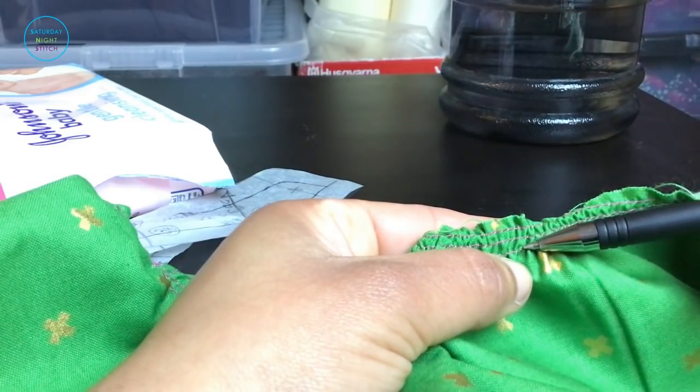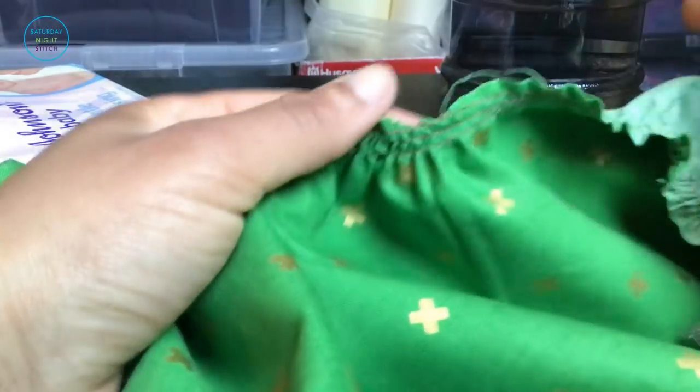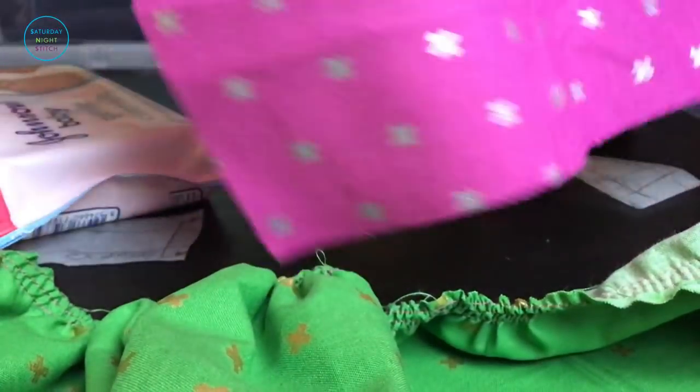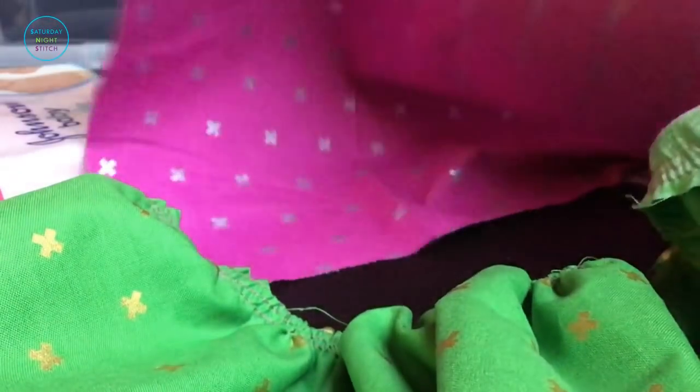I just wanted to quickly show you that my gathering stitches are about a quarter of an inch apart each. That's because my vintage sewing machine has got a foot that's about a quarter inch wide, so that makes it easier for me to work with a quarter inch, then a half inch, and then three quarters of an inch.